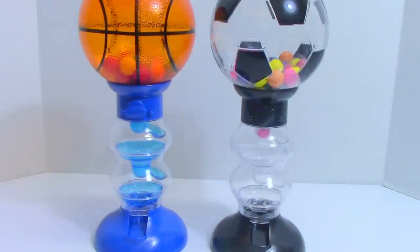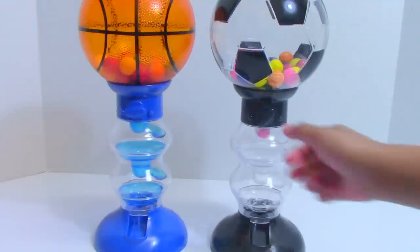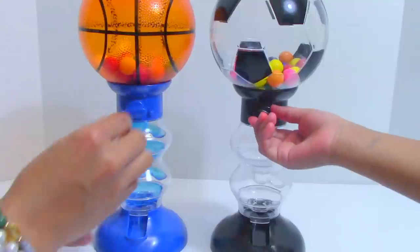Let's play with the gumball machines! I have the soccer ball and my friend will do the basketball. Ready? 1, 2, 3, go!